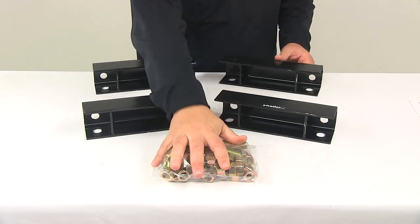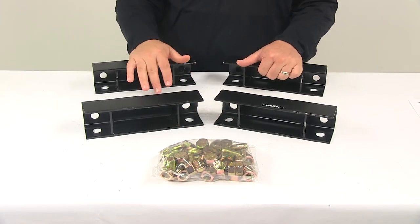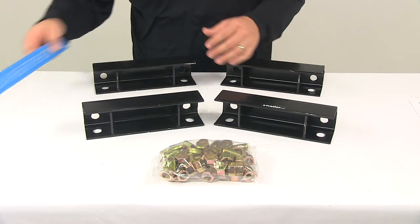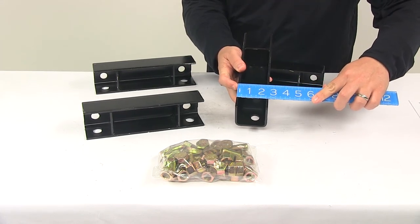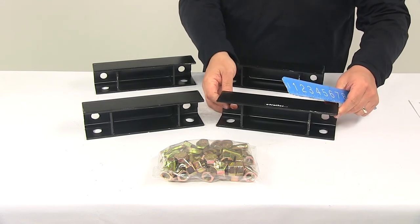All necessary hardware is included in the hardware kit. This entire kit comes with four number 10 frame spacers measuring 10 inches long by two and five eighths of an inch tall, and all the hardware is included.